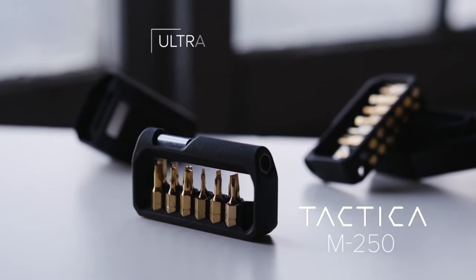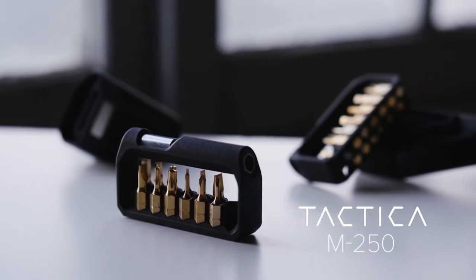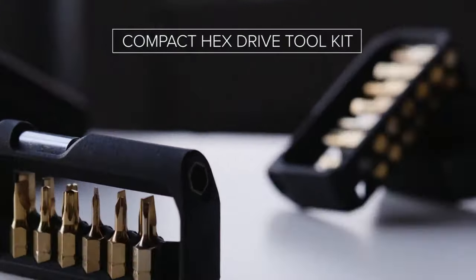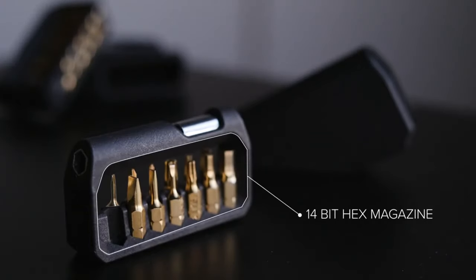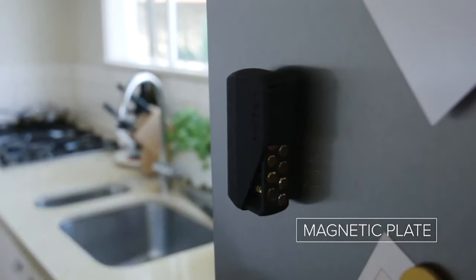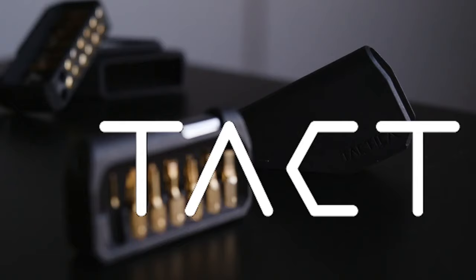Taktika brings you the M250, an ultra-lightweight, compact hex drive tool kit that's perfect for your everyday carry. The M250 features a 14-slot hex drive magazine and integrated holster, ideal for those on the go. Whether on your belt or on the fridge, the M250 will be right there when you need it.